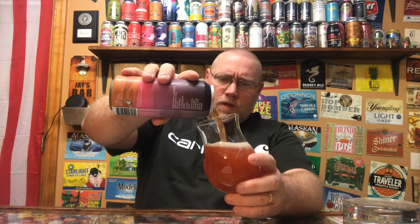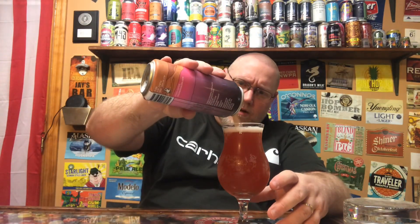I thought it would be a little bit more pink than it is. I can already smell the guava — it's already in the air, already circulating. It's 8.5% alcohol by volume. I thought it would be a little bit more pink than what it is, but it definitely has that pink, juicy guava color — a guava juice type of color to it.